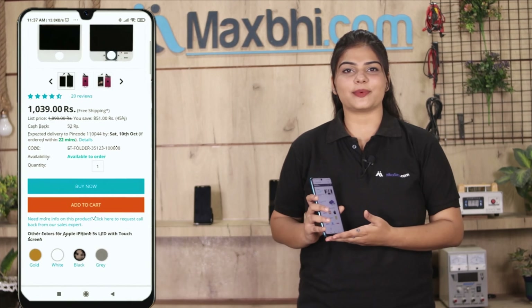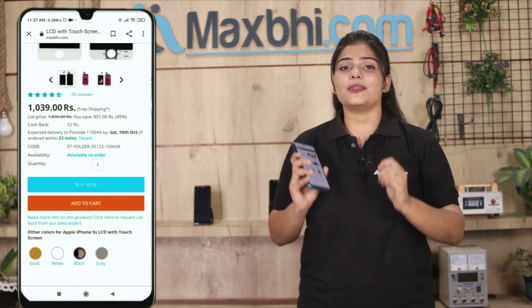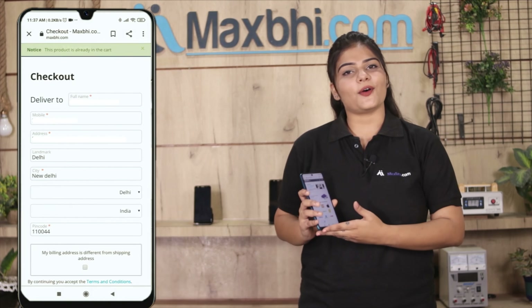You can search for your product, go to the product page, and click on Buy Now. Fill in your name, mobile number, and address, then click on Order.